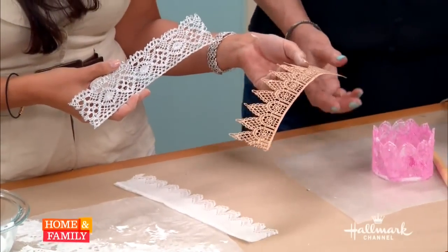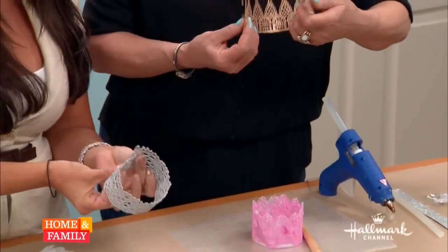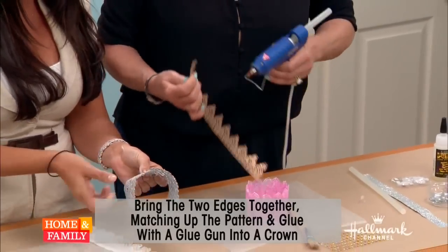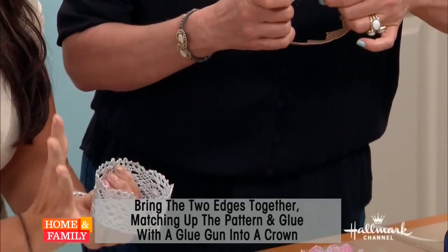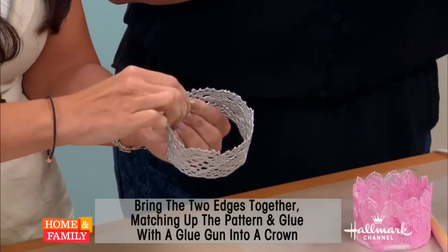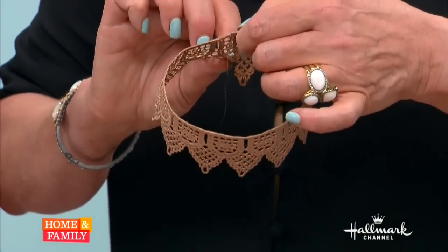Now Christina, you can do the next step, which is to actually form the circular shape of the crown. Just put a dab of hot glue and if you want you can fan it out a little on the top to give more of that crown effect, or you can do it as a straight circle. Try to match up the pattern.